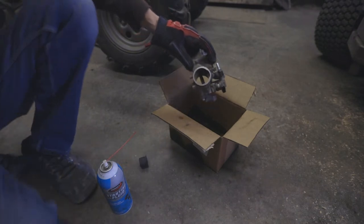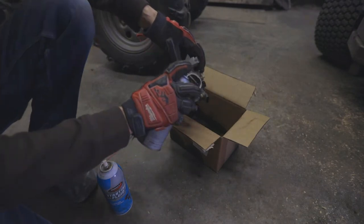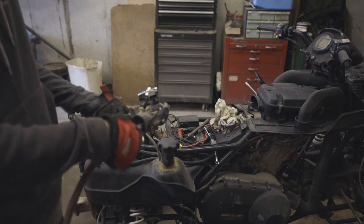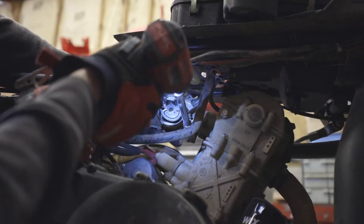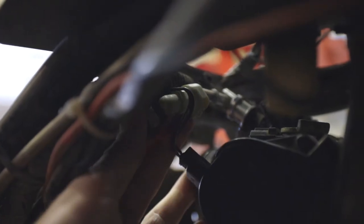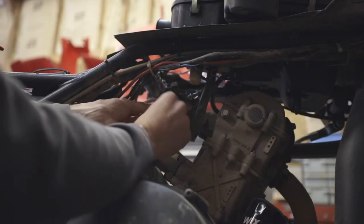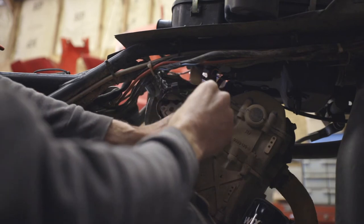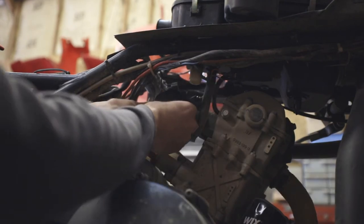Alright, so I've got some throttle body cleaner here. We're just going to spray that through. And then we can stick this back on — same process. We just slip it on there to the throttle body boot. Reconnect up our fuel line. Reconnect up our throttle cable. Plug in all our plugs again.